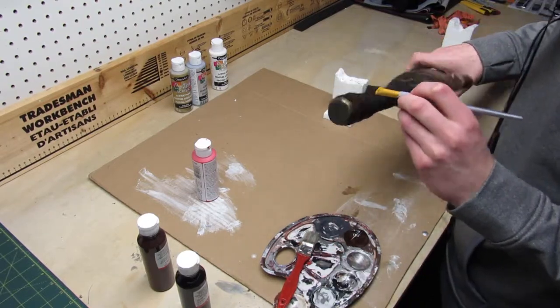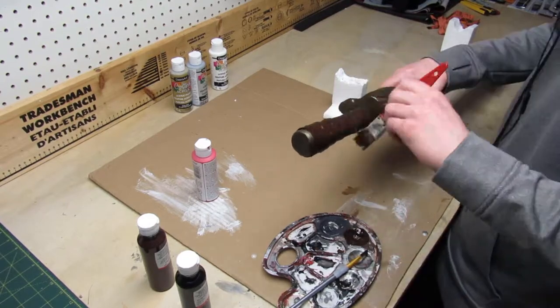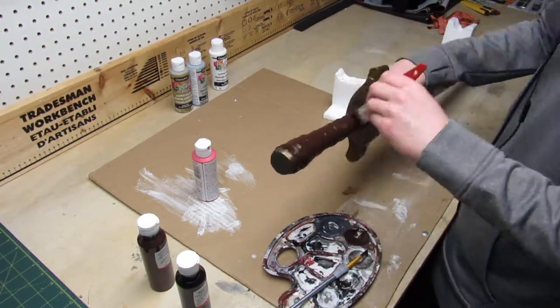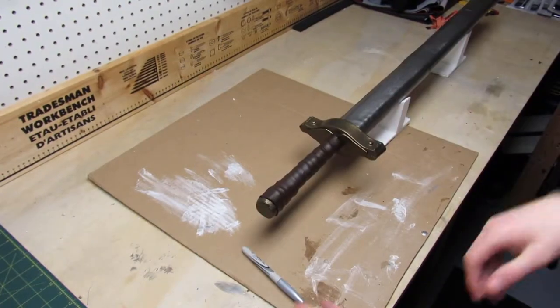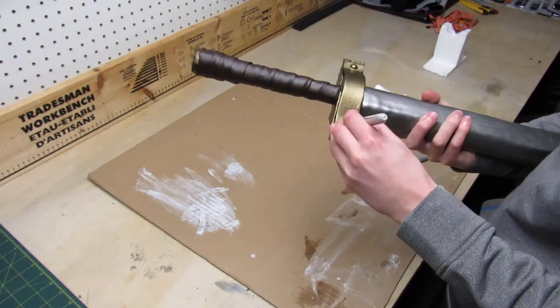I used two coats of paint for every color I applied. Lastly, I used some silver sharpie to paint over the rivets.